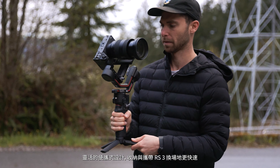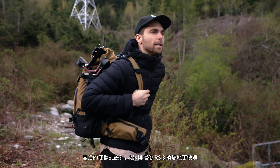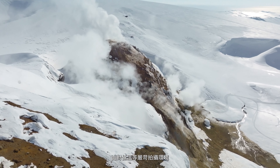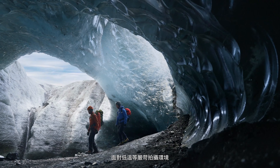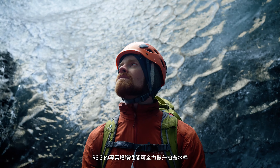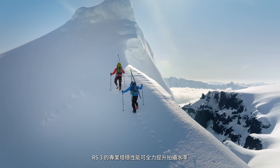An ultra convenient design improves the efficiency of transportation and storage. Even when conditions are harsh, like in low temperature environments, DJI RS3's professional stabilization can still provide the same level of reliable performance.